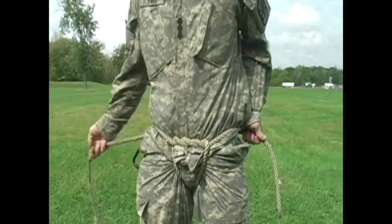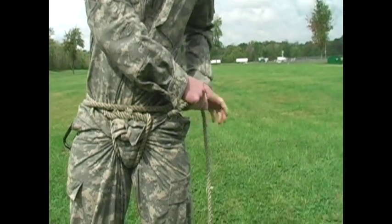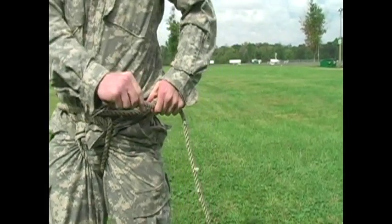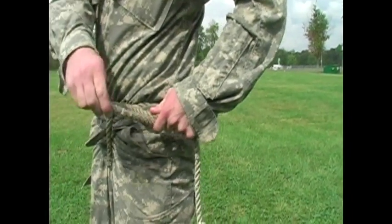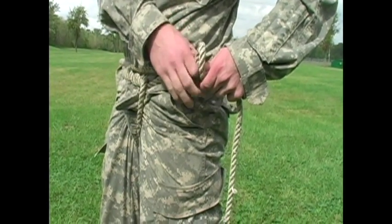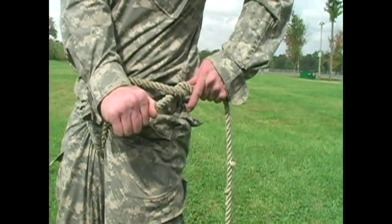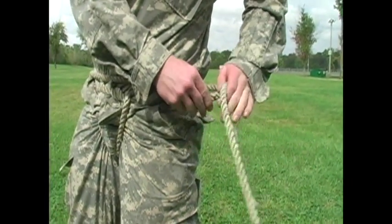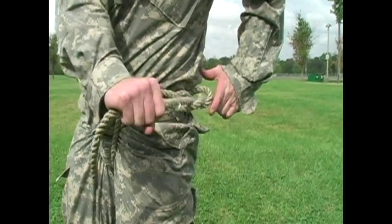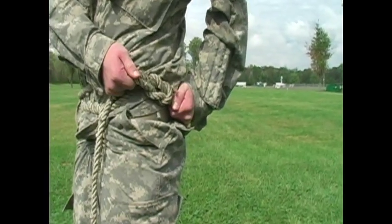From this position, wrap the longer end around and tie a box knot on the side of your waist, making sure not to keep it away from the middle. For my purposes I'll go top over bottom, bottom over top. You can check to make sure it's right because it should look like this.